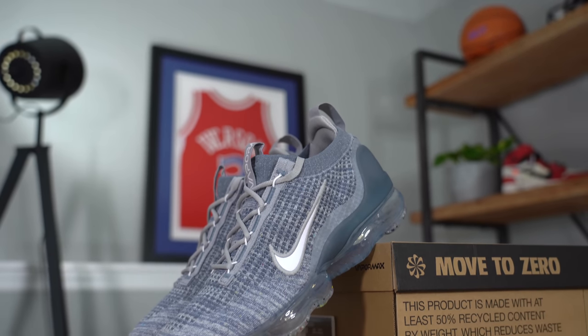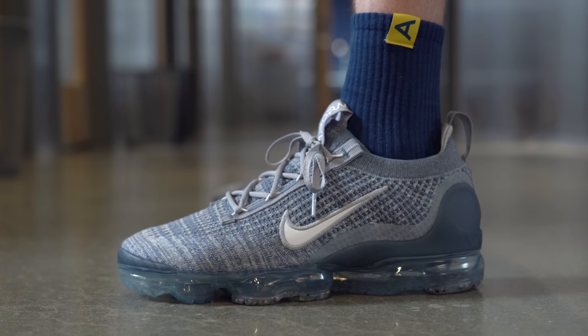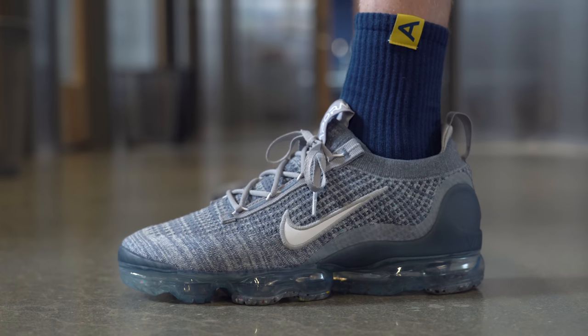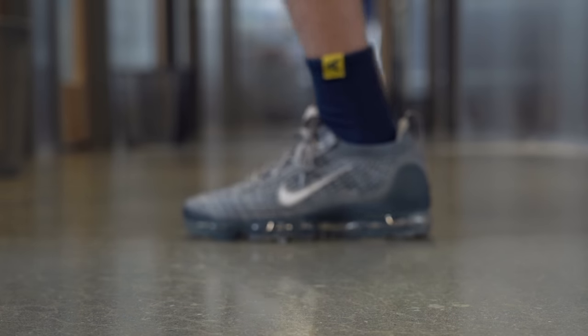According to Nike, the VaporMax 2021 is made up of 40% recycled materials by weight, which is basically a fancy way of saying that 40% of the overall weight of this shoe is recycled materials, not 40% of the sneaker. In fact, I'm sure most of the weight of this sneaker comes from the midsole, outsole, and heel cap. And to be fair, a lot of those details are actually pretty heavily recycled. Starting off on the front of the sneaker, the tip of the toe is covered by a plastic toe cap, which actually does provide some nice durability.